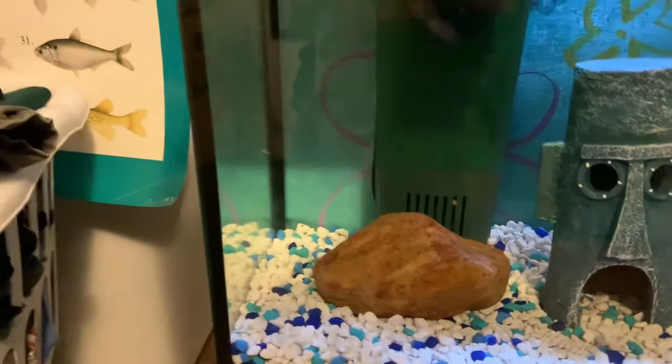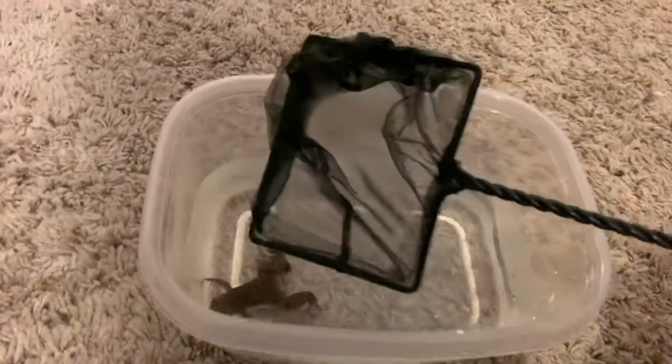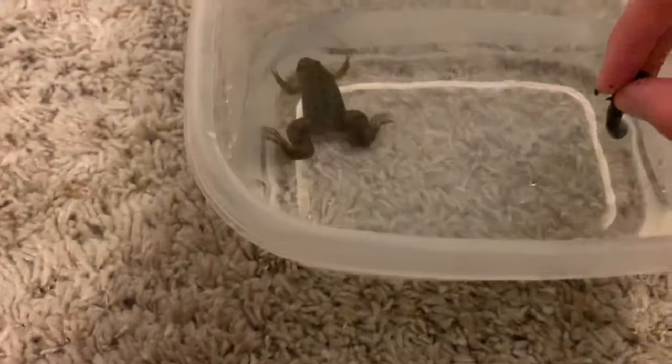Got him. Put him in here — and there we go. There is the frog, here is the worm, and let's see if he'll take it.